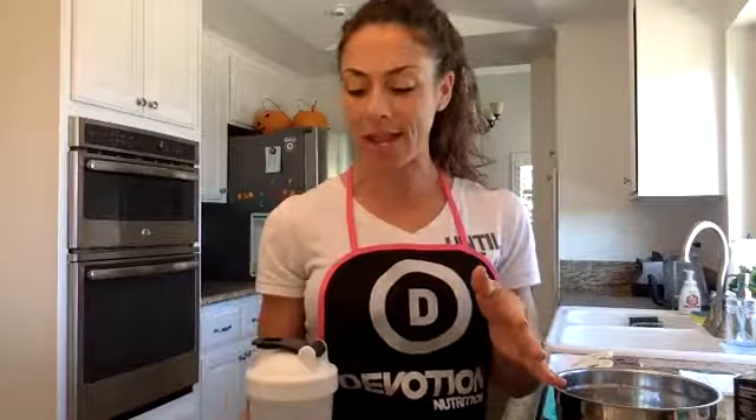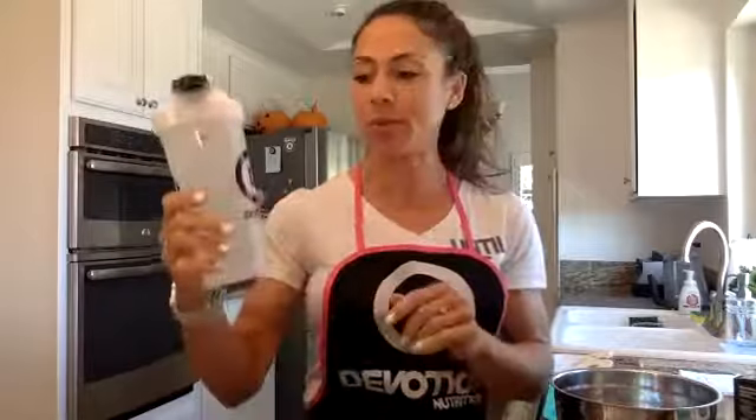I hope everyone's having a great Tuesday. I just filled up my Devotion shaker with water. Did you guys know that this makes like the best way to measure your water? I try to get five of these a day, so just another great way to use your shaker.